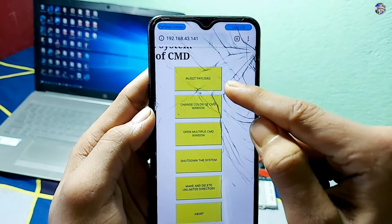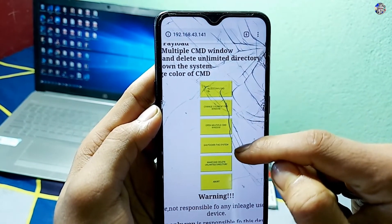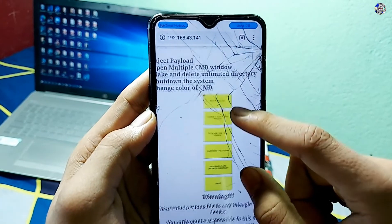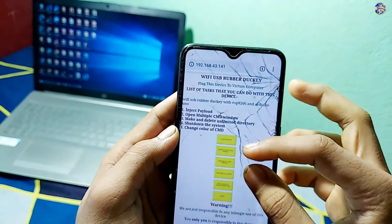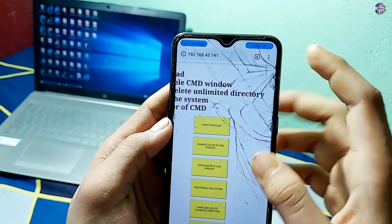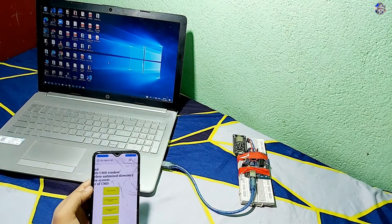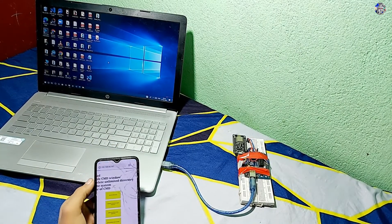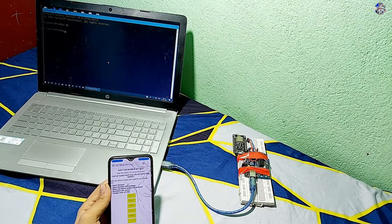Here you can see a basic HTML website that I have made, displaying that it is a Wi-Fi USB Rubber Ducky. There are many buttons like inject payload, change the color of CMD, open CMD, Windows shutdown, make or delete unlimited directories, and abort.